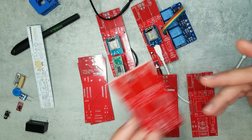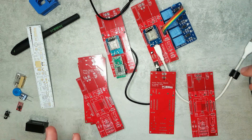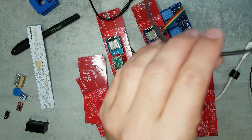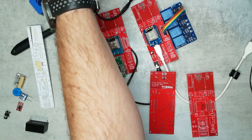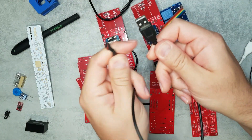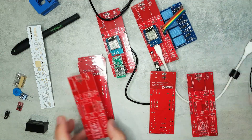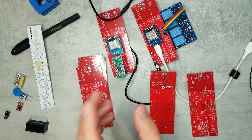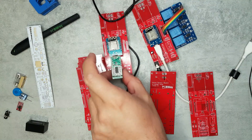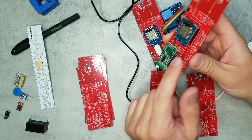I could have added a USB connector but they're really small, so instead I'm using a header and an old USB cable whose USB part was broken — I just replaced the connector with this header. That's purely for testing. One thing I hadn't really thought about is that once you place the Wemos D1 Mini, you don't really have access to the USB port.